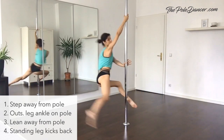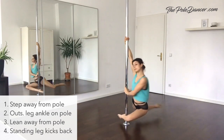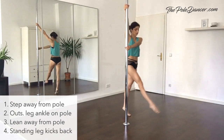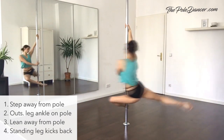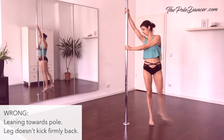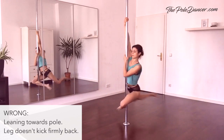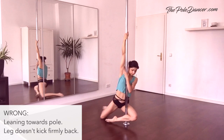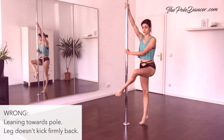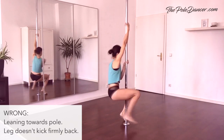Kick firmly with the standing leg to the back and keep it up until your hips touch the floor. The bottom hand keeps the pole away. Now do it fluently. A common mistake is to lean into the pole instead of away from the pole — you will lose the ankle contact point and swing back to the pole. Another common mistake is to keep the standing leg on the floor instead of kicking back, which will again cause losing the ankle grip.